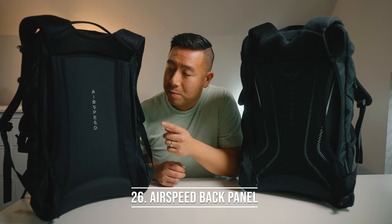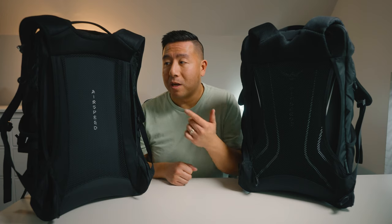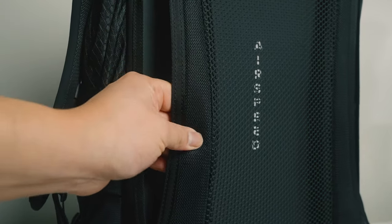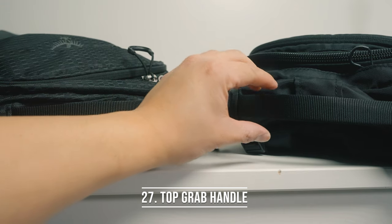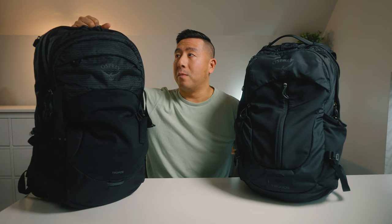Number twenty-six, the airspeed mesh back panel is amazing — a game changer especially on hot summer days because your back doesn't get sweaty at all and it's extremely comfortable. What changed is they added extra padding on the sides, which is a great upgrade, and the back panel is now all black instead of having white lines. Number twenty-seven, the top grab handle decreased from one inch to three-quarters of an inch width — a very minor downgrade, still comfortable and easy to grab.